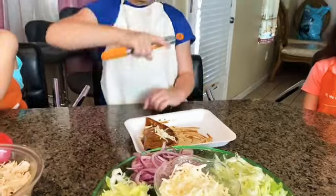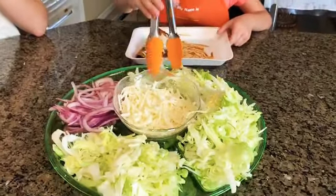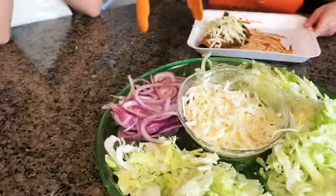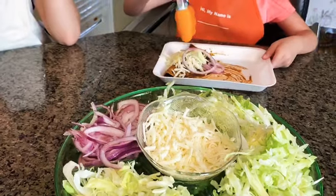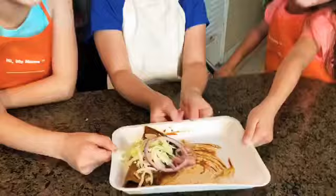Now it's onions — we're going to put lettuce and onions. This is the final result.